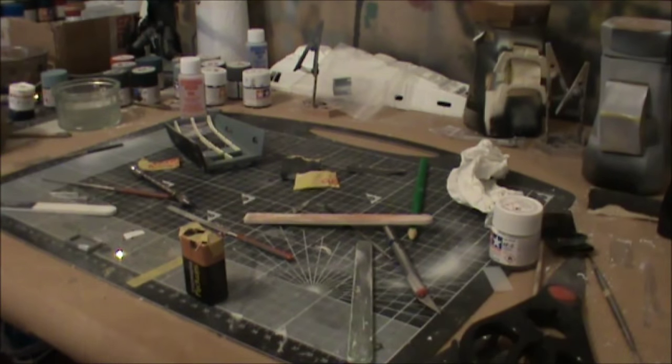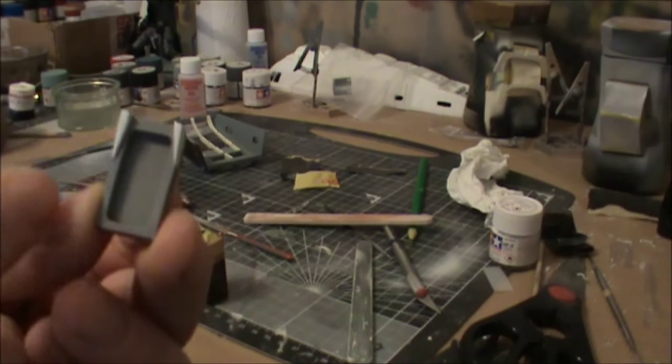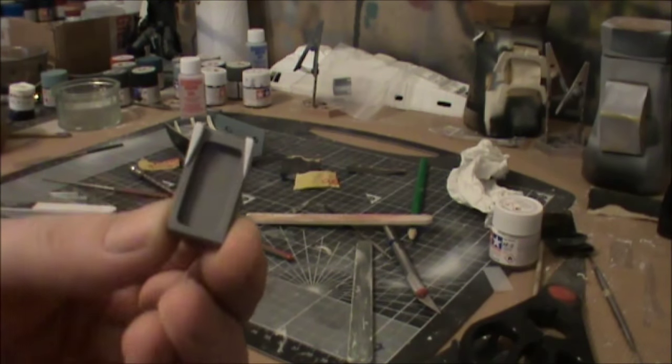Welcome to part four of the runabout USS Ganji's build-up. Currently investigating the lighting on the door hatches that are in the cockpit.